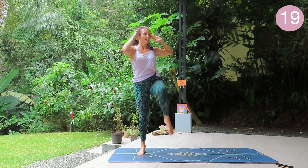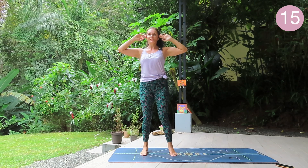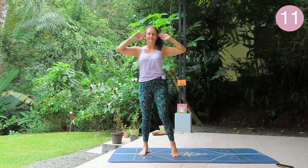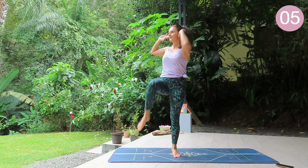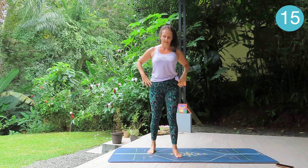If you can't get the elbow to the knee, not a problem — just do what you can do. Few more seconds. Excellent.